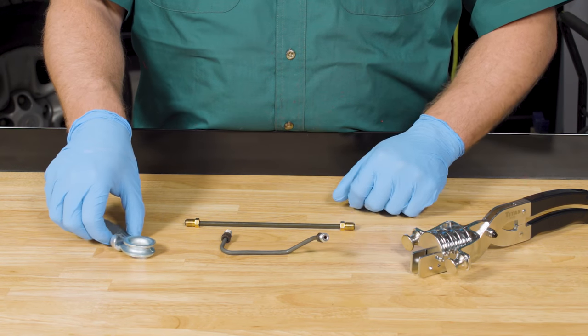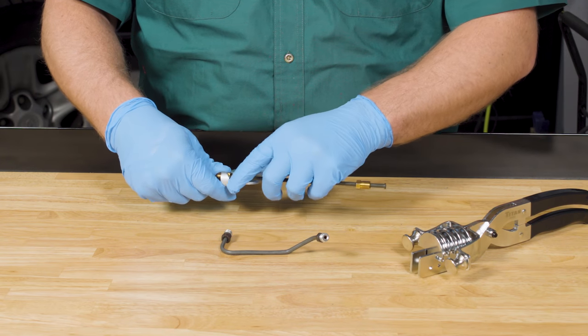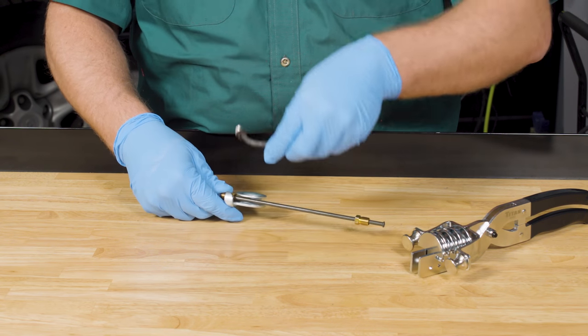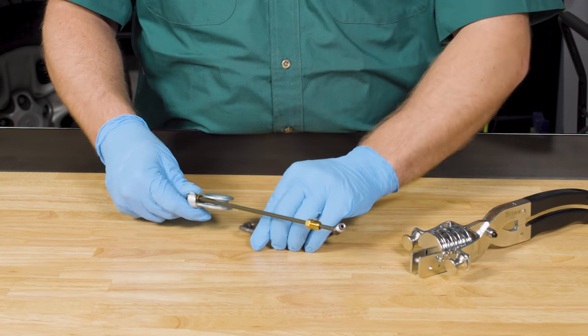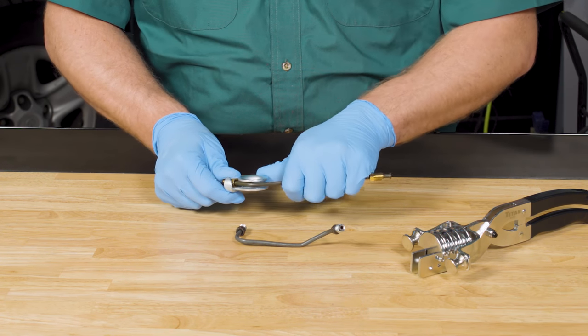Now that you have a piece of line that is the proper length with fittings and double flared ends, you're ready to bend it to match the original line. Make sure the fittings stay at the proper ends as you start the bend, so they don't get stuck behind a bend. We'll work on the steel line first. Slide your bending tool into place, start at one end, and match each bend of the line you're replacing. Take your time and work precisely — you want this piece of line to be shaped in exactly the same way as the one you removed.